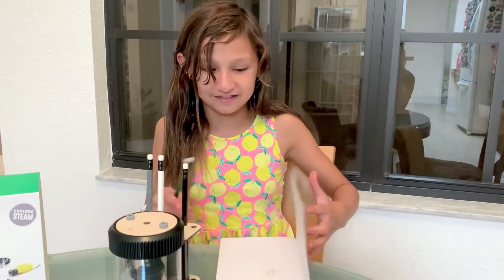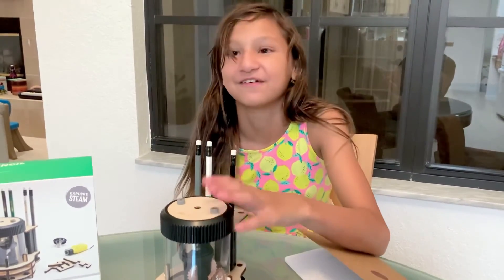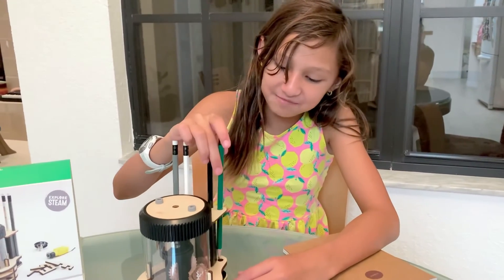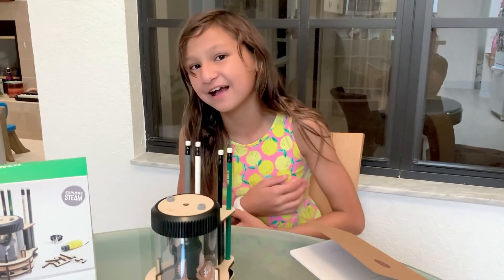Anyway guys, as you can see in my background it's nighttime and I'm tired. I've been working on this the whole entire night. So I am now going to go to sleep. See you guys, bye!